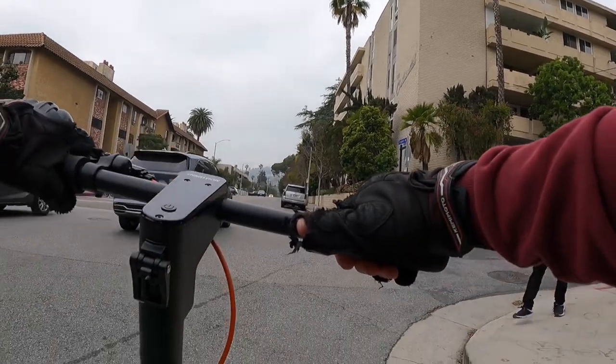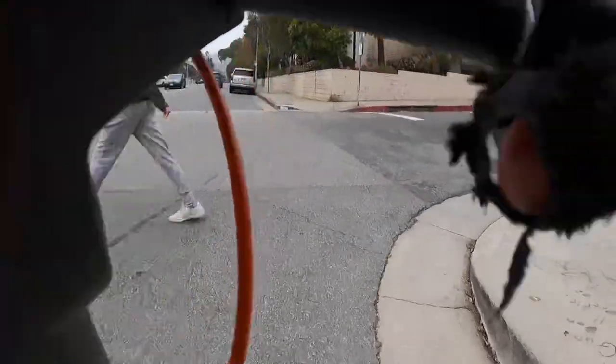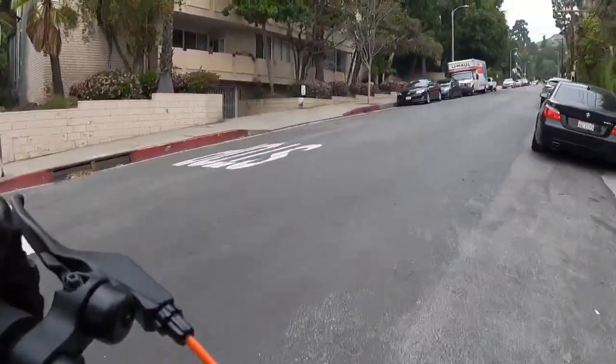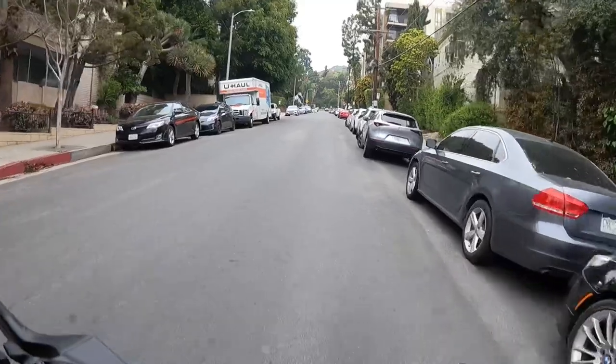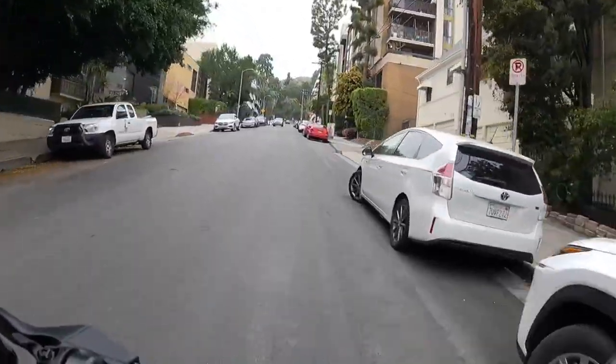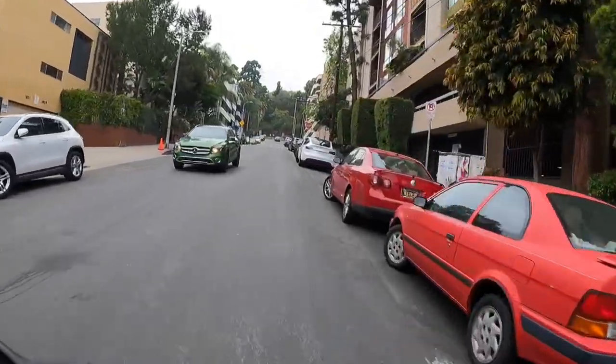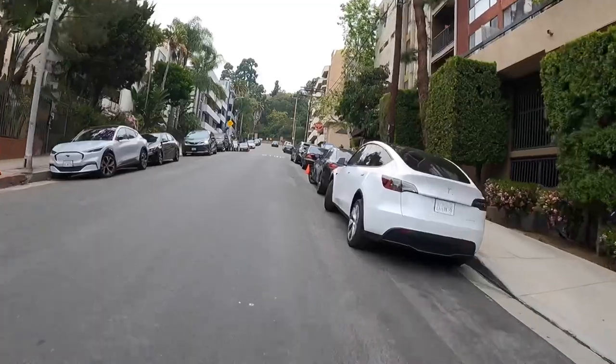We got no momentum here, we're going to let the pedestrians go and then go up this hill. This is a pretty good hill right here — not too bad. This is a moderate hill and it's doing it no problem. I'm going to take us to a steeper hill now.